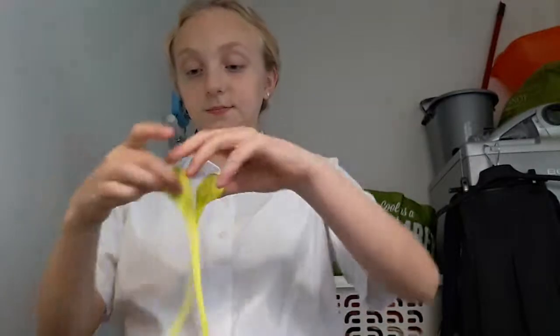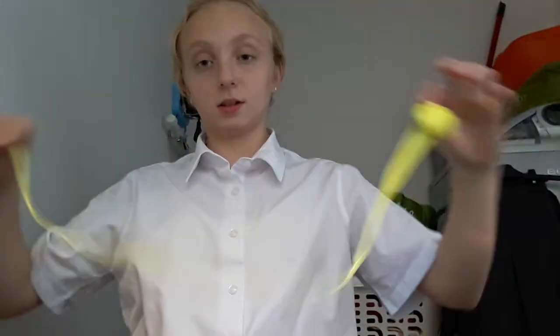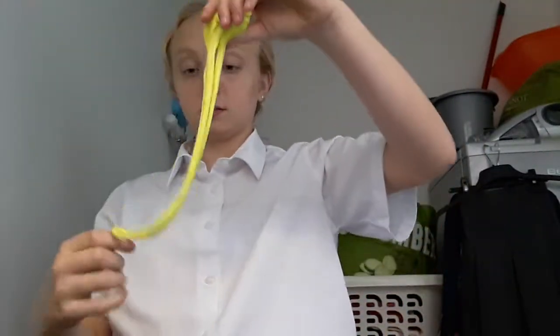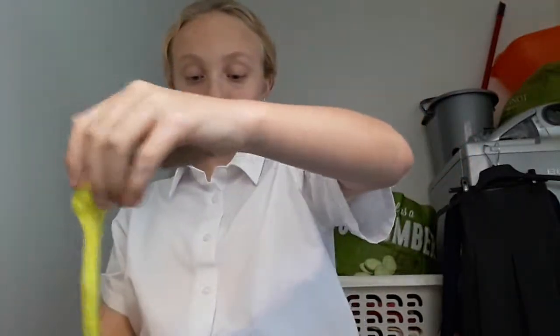Now I'm going to try and do a twirl — I don't know if this is going to work or not. It won't work, let's see. So that's the twirl. It's not very good because I'm not very good at twirls, but yeah.